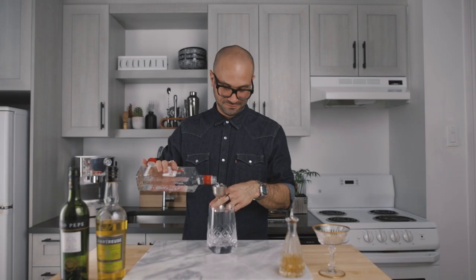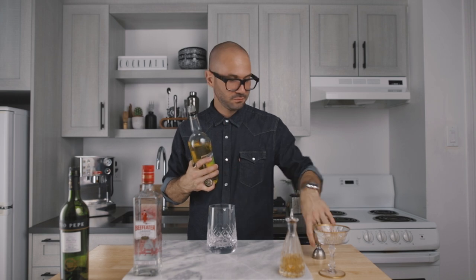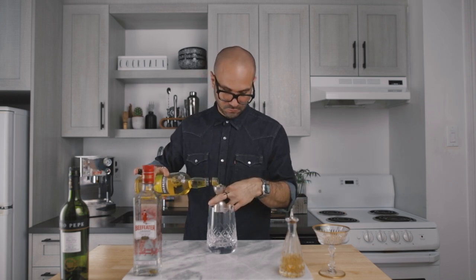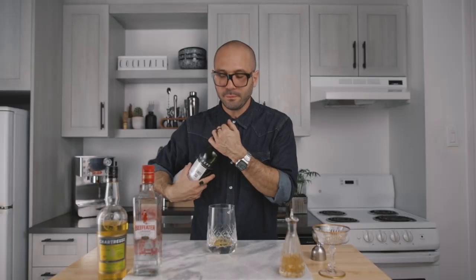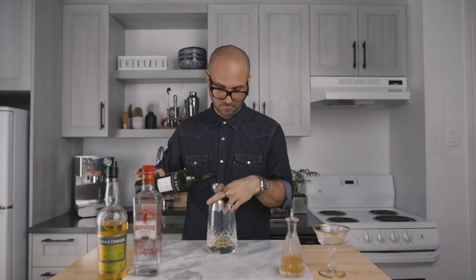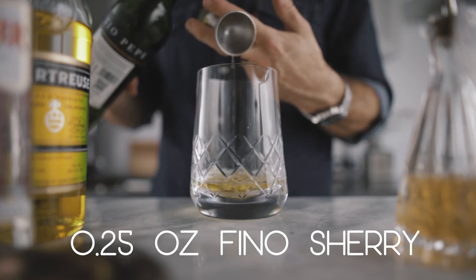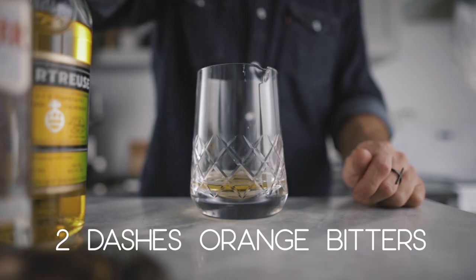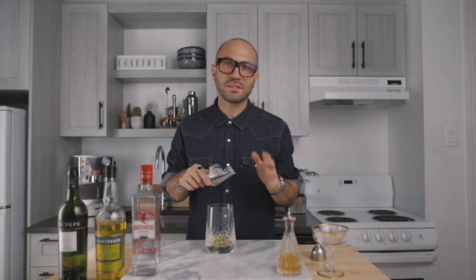This cocktail is very simple. We will start by adding 1.5 ounces of dry gin to our mixing glass, followed by 1.5 ounces of yellow chartreuse, 1.5 ounces of fino sherry, and 2 dashes of orange bitters — I'm using Angostura orange bitters.